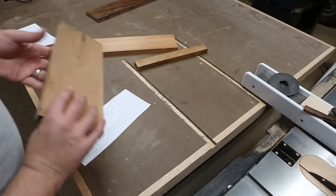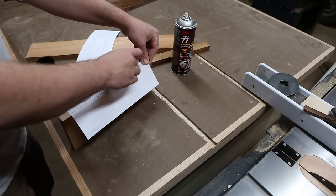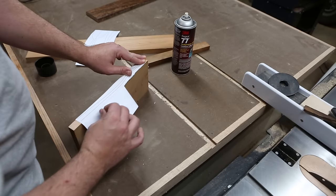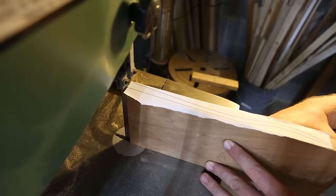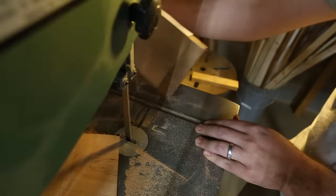I attached the side profile to a piece of cherry I had with spray adhesive. My thought was if I cut the side profile first, I could cut out the pair of servers second and they'd be identical.